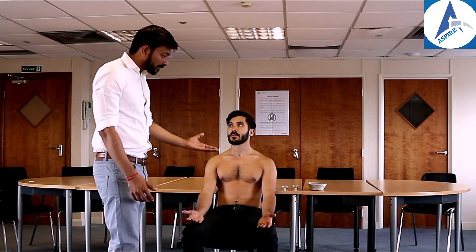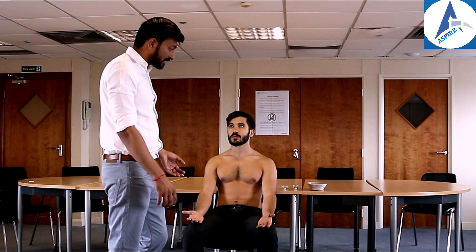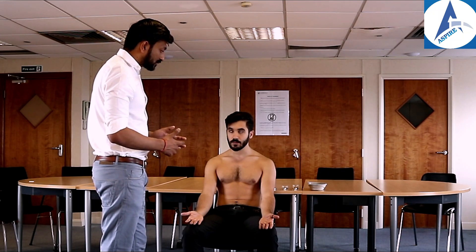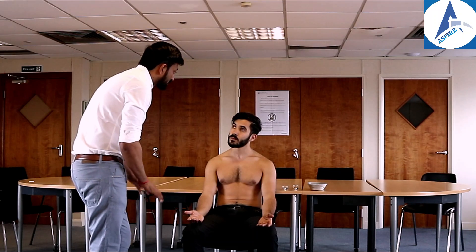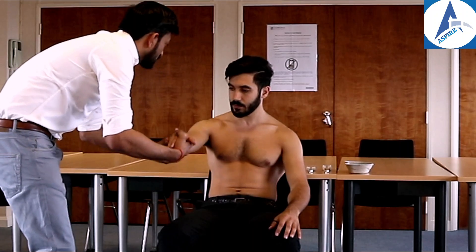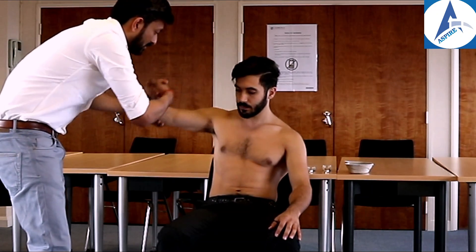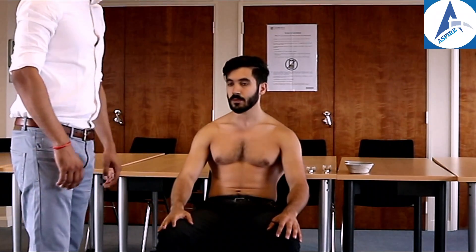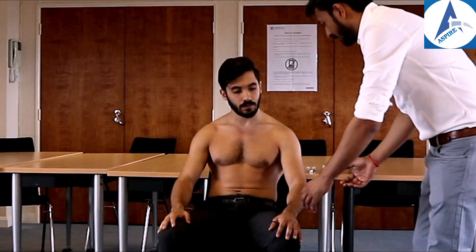We comment on any redness, swelling, deformity, muscle wasting, and muscle bulk. Bulk appears normal and there is no deformity or scar mark of previous surgery. For tone, John — go floppy and relaxed, and just let me shake your hand. This is how we check the tone.